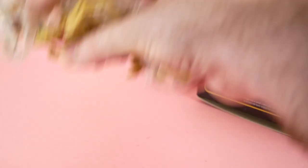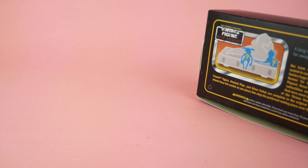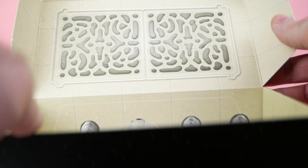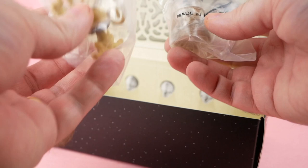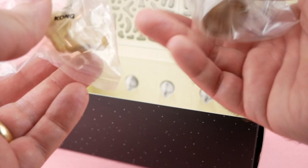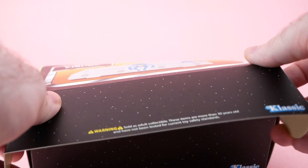This one came in a box, which was the main draw for me, because I literally have just a bag full of Salacious Crumbs — many of them brand new in the bag — so I'm not super interested in getting more. But this box was kind of cool, so let's open it up. Inside, they've made it look kind of like the vintage throne on the top, and it just has Salacious Crumb and the hookah pipe with all the accoutrements. Very interesting that this is still a thing you can buy today.